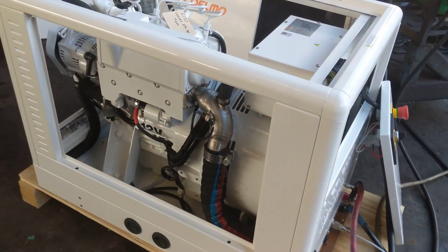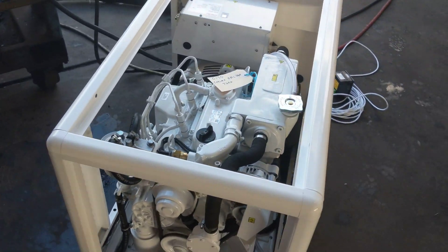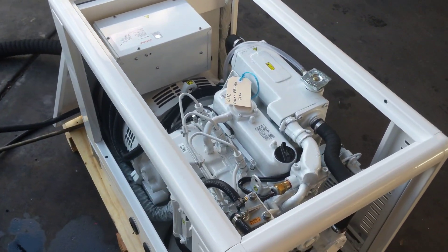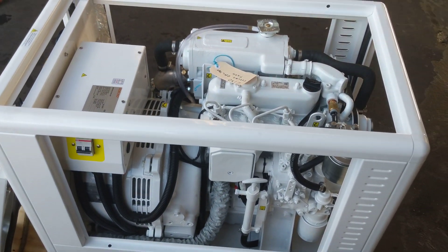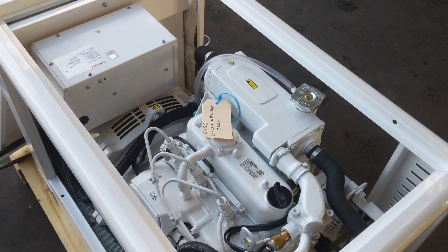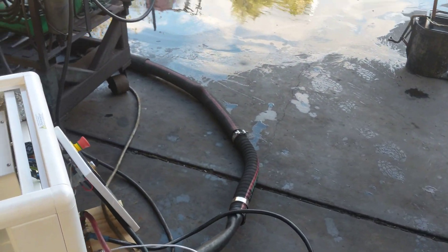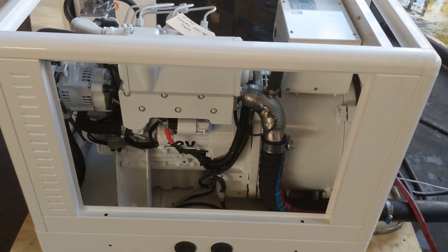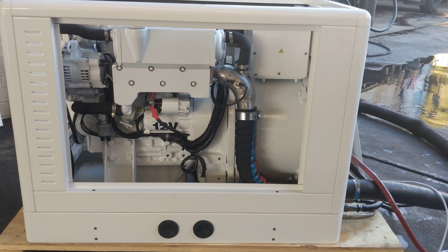A very smooth generator — with the covers on and installed in a boat hull with a water lock muffler behind, these are basically a silent unit. We're running this with everything open at the moment and with a temporary exhaust running straight out the back. So that's the Coelmo DML740 marine power generator.